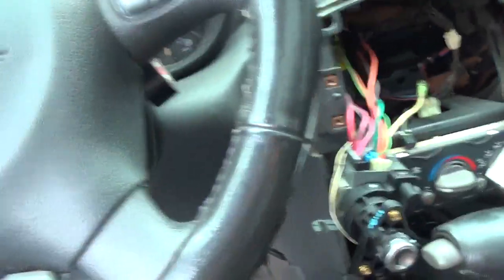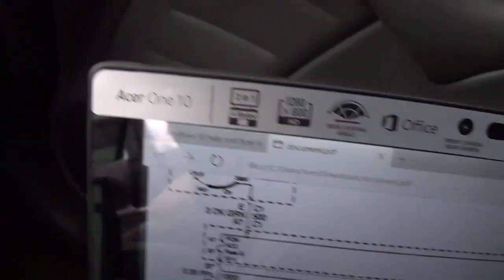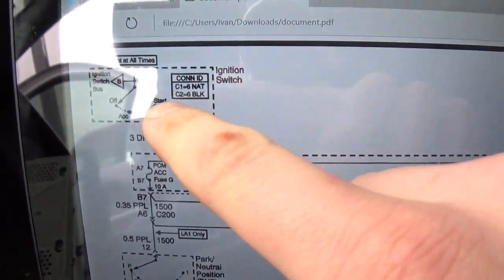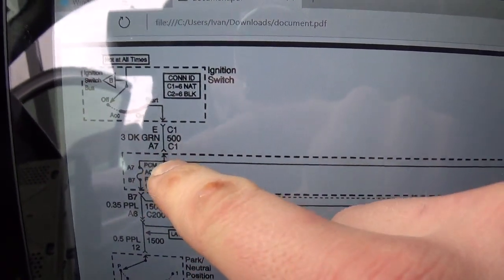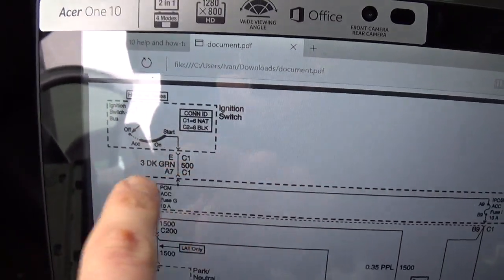Let's retry our test. Test lamp is bright. So our current is not going through these fuses. So we've narrowed down the problem from the ignition switch to this fuse box right here. Let's see if we can find that wire and measure current on it.